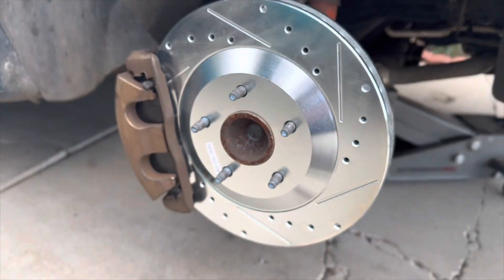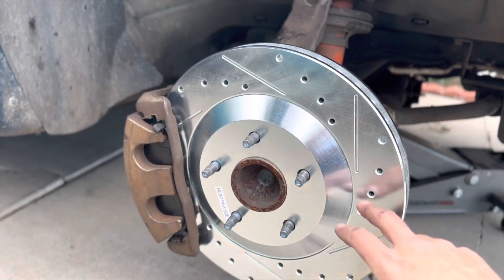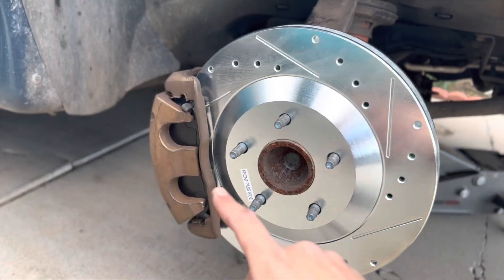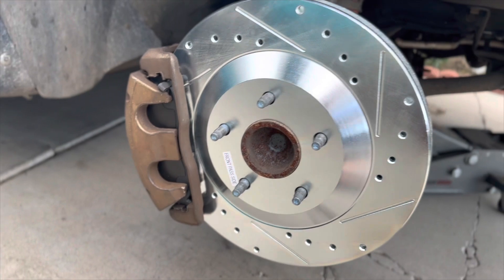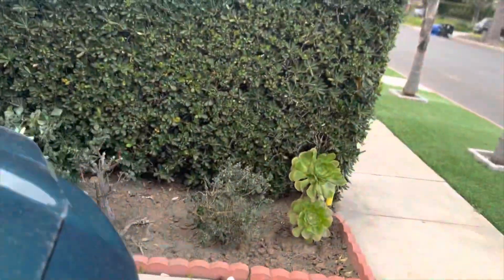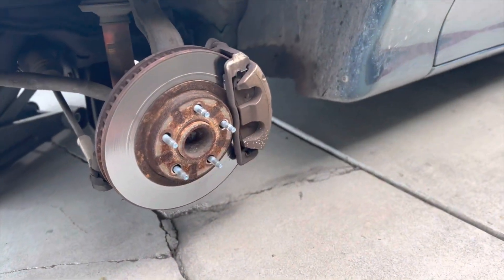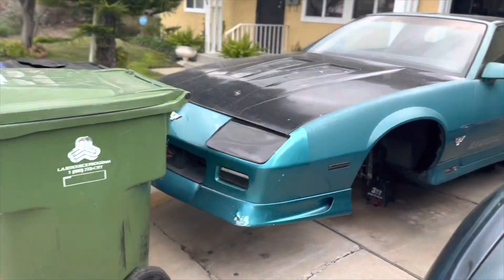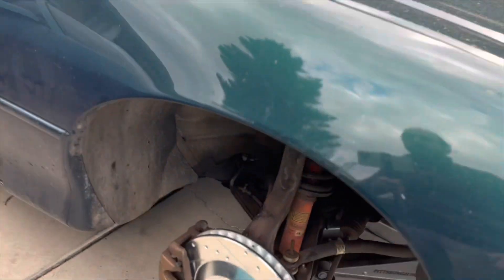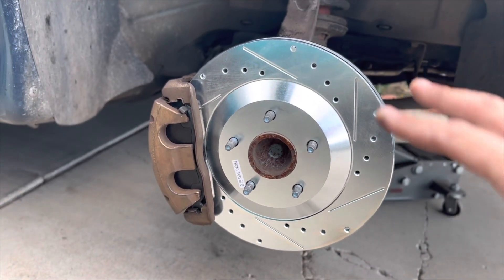Here's what it looks like completely assembled. I haven't fully tightened the caliper bolts yet, but you can see the difference. Here's what the factory setup looks like, and clearly this upgraded setup looks better and really performs better too.